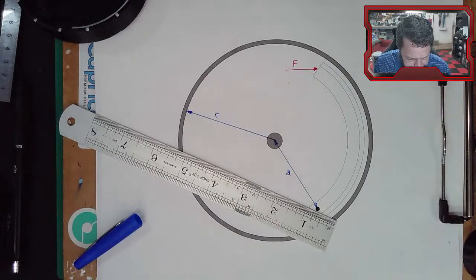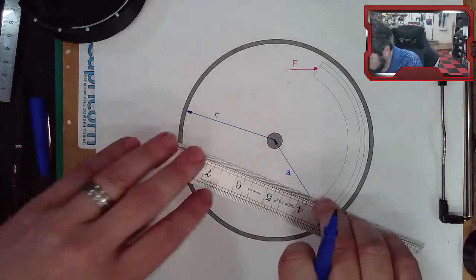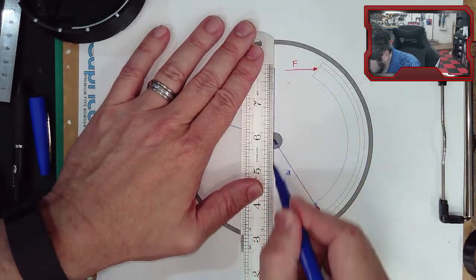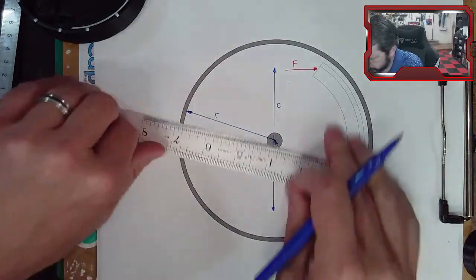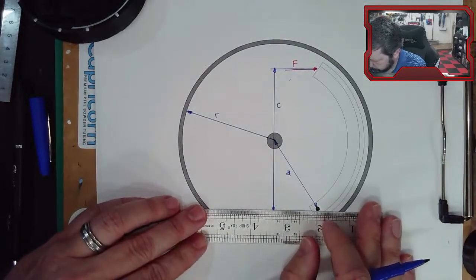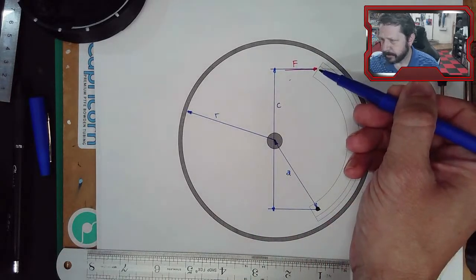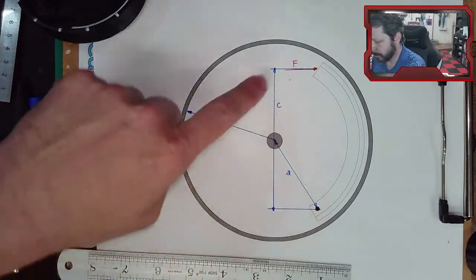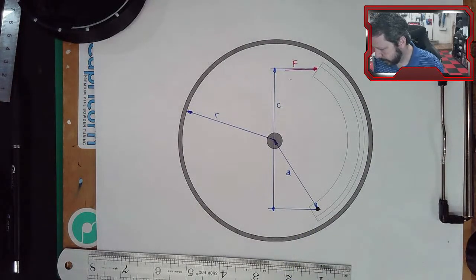We have variable c - this is the distance from the pin to where force F is applied, measured vertically. So c is basically the moment arm for force F about the pin. If you think about this force creating a moment about the pin, c is that moment arm.